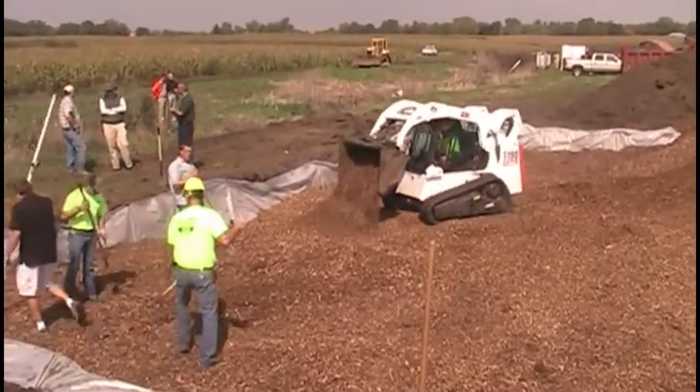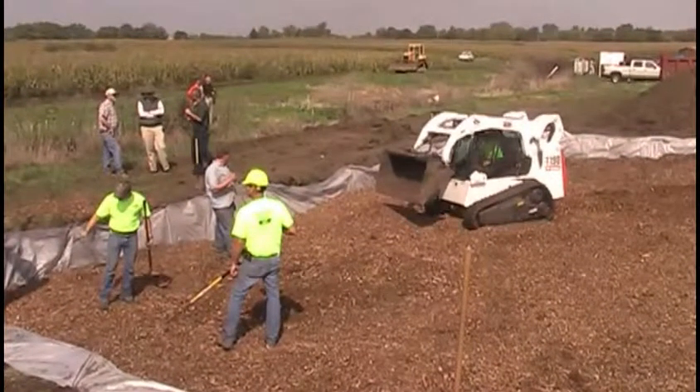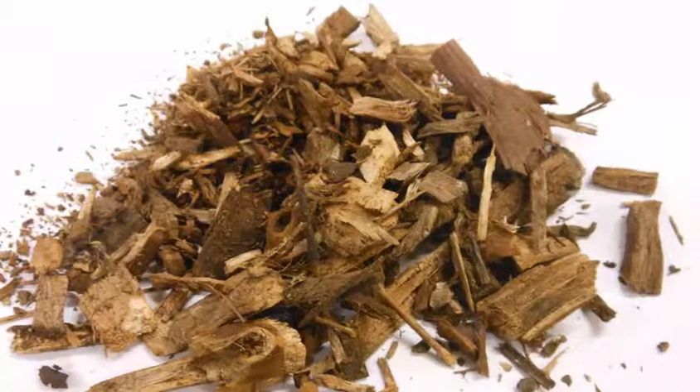Wood chips can be spread with a variety of equipment, from a small bobcat to excavators. The wood chips were not specialized for this application, but were simply what was available on site when trees from a previous experiment were removed.